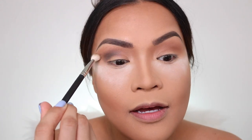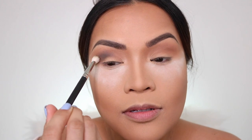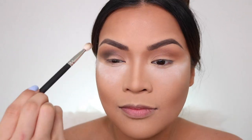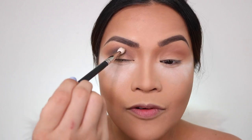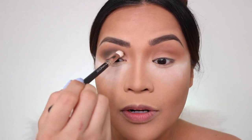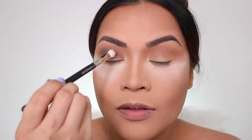Wow, this is really nice. We're going to blend that outwards. It's coming out really nice. Whatever is left on the brush, I'm going to bring it forward to the inner corner and blend it. Then I'm going to do the other eye.